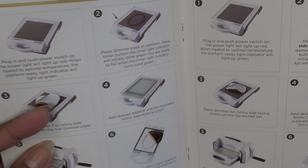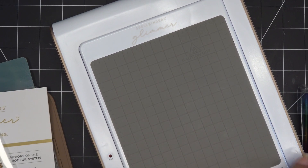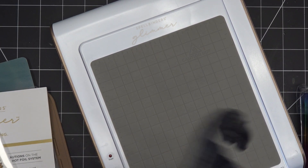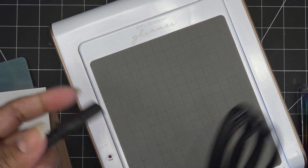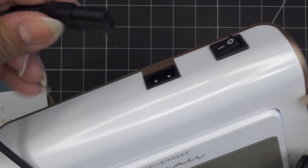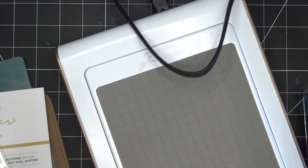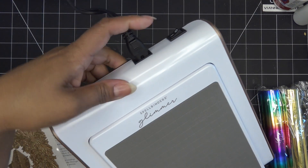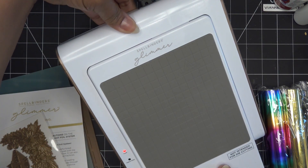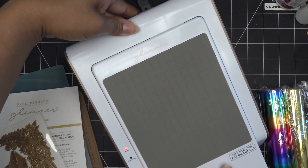So I'm going to grab a very smooth piece of paper and do an initial run to see how the timing works. This machine does its own timer and lets you know when it's ready — that's different from the other system I've been using. I'm going to plug this in now.